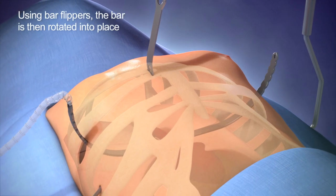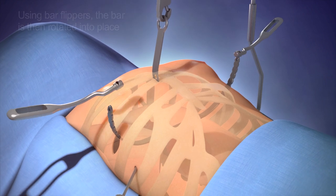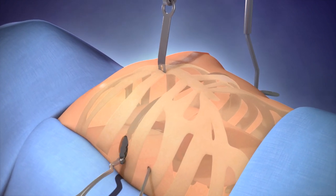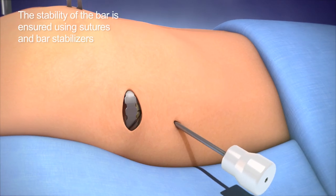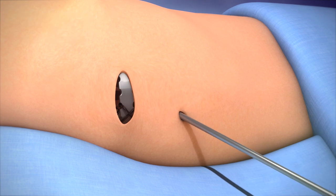The bar is then rotated with the help of two bar flippers. The bar is secured into place using heavy sutures around the bar and ribs, and sometimes bar stabilisers.